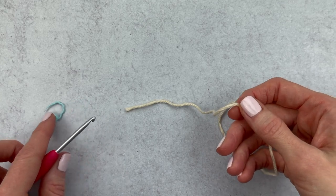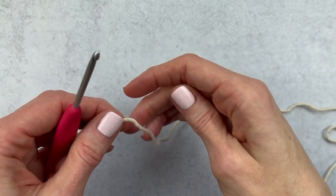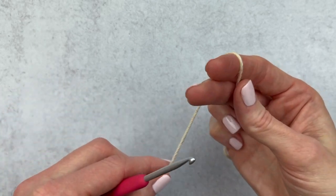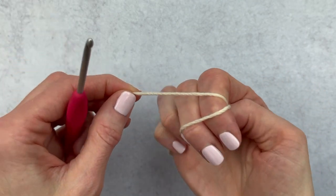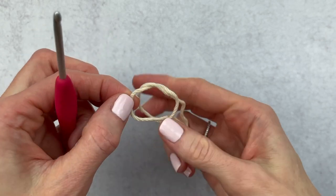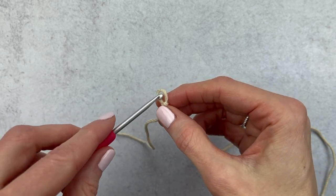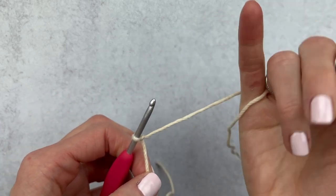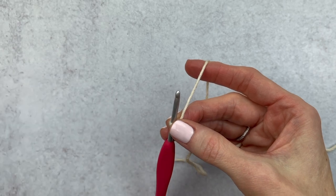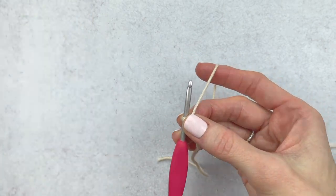We're going to start out by making a slipknot and chains. I have a separate video if you'd like to go a little slower. We're going to make a slipknot by wrapping the yarn around two fingers, crisscrossing at the top, push that back piece to the front, and pull up to make your loop. You can use your tail to adjust your loop. I'm going to insert my hook and grab the amigurumi I'm making the scarf for because we are going to measure as we crochet.